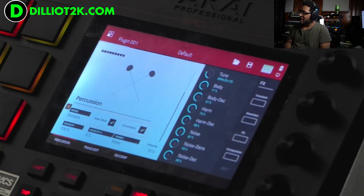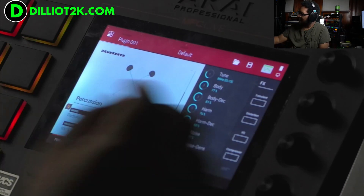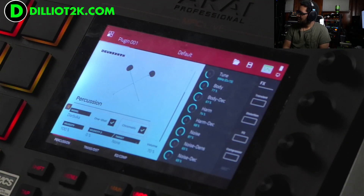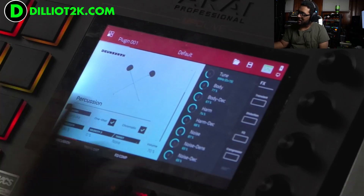And now the synthesis is happening in real time. I think it's FM based. I'm really interested to know what's going on underneath the hood. It sounds like we've got preset parameters that we can get to, but the way it looks, it sounds like there are a lot of different parameters going on under the hood that we can't reach.